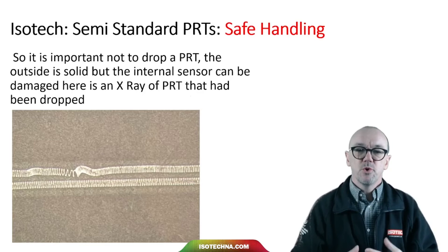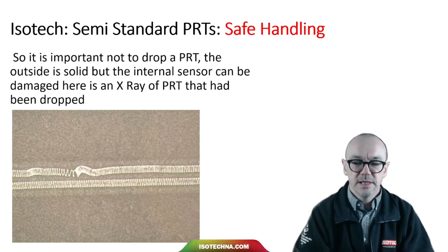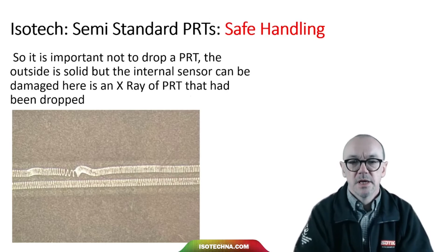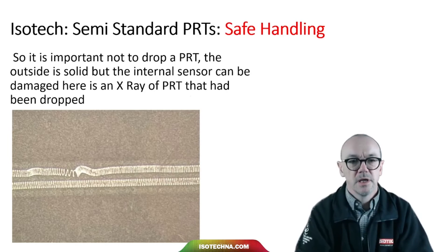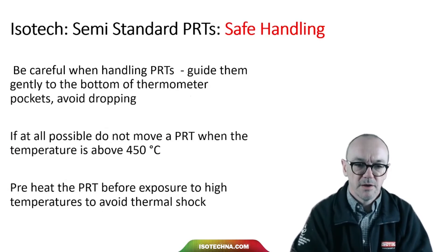It's very important not to drop a PRT. The outside is solid and rugged, but the internal sensor can be damaged. In the picture here, we've got an X-ray of a PRT that had been dropped, and you can see the turns of platinum have been bunched together and distorted. Shorted turns will destroy the thermometer — the resistance will change lower and intermittently. So it's very important to handle PRTs carefully.